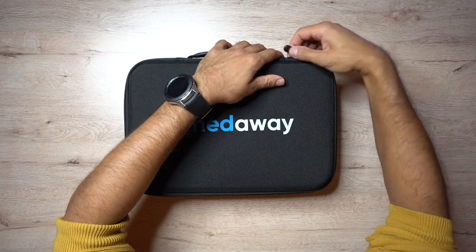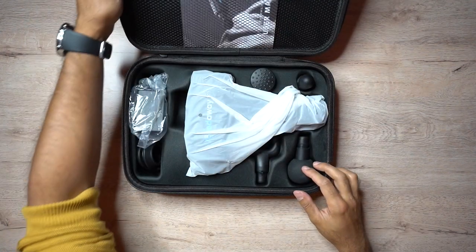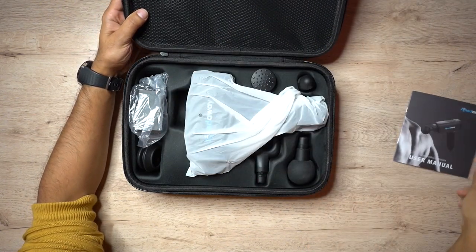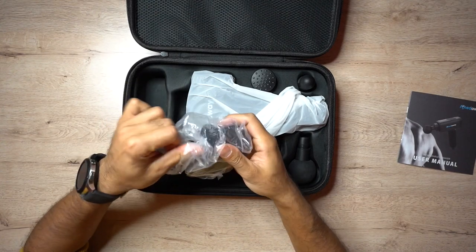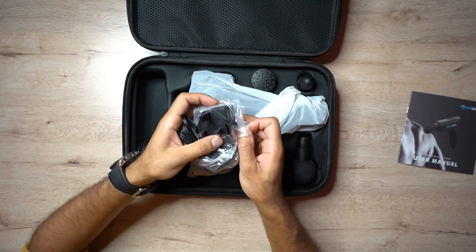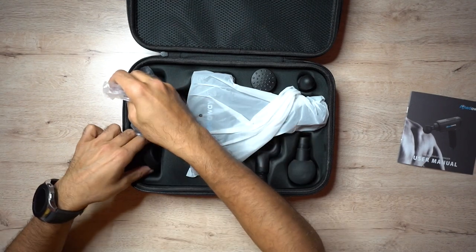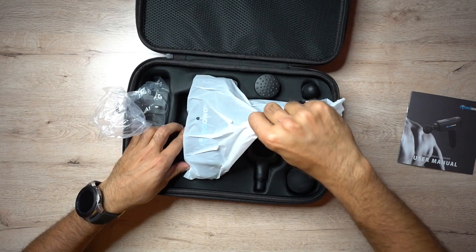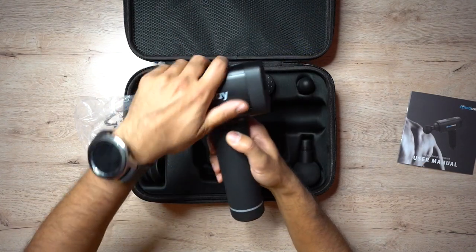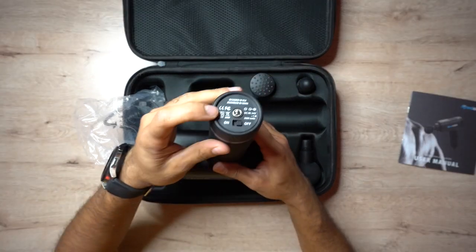Let's go ahead and open this up. This is actually quite a nice carry case — it's quite solid. Inside we have the Ached Away user manual, and you also have a UK power plug. A lot of these do come with American plugs, so this is great if you're living in the UK. And this is the actual massager itself.